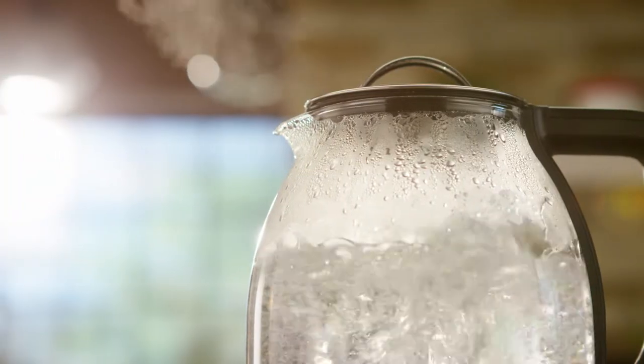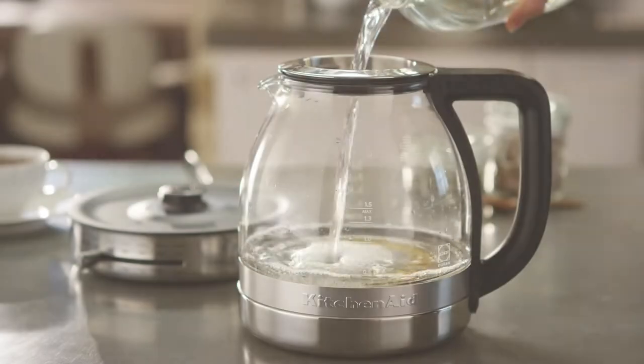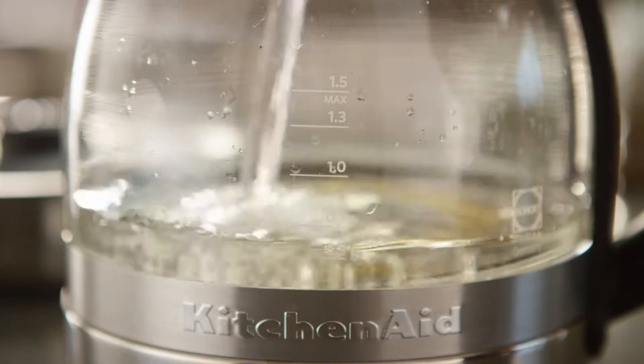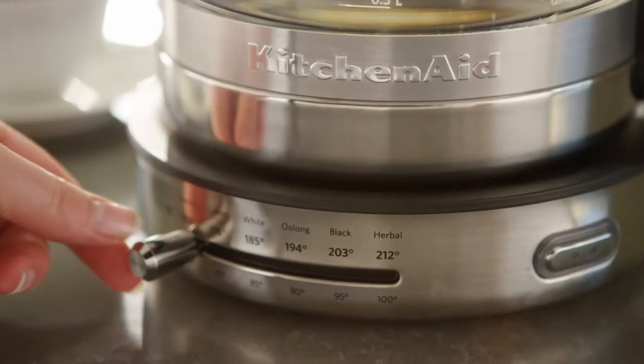If you notice the brew process taking longer than usual, you will need to descale your kettle. Fill the kettle with white vinegar to the minimum level mark, then add water to the 1 liter mark. Boil and allow the solution to sit overnight.